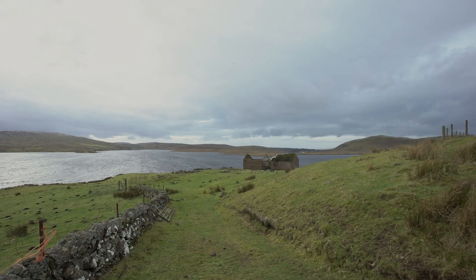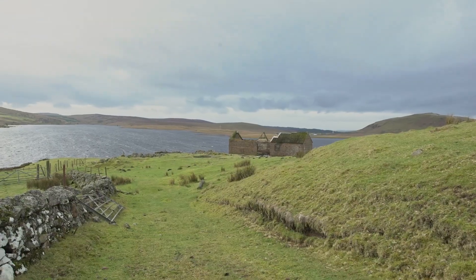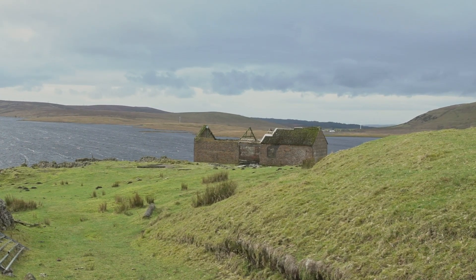So here we are at the barn. It's looking a little bit more decrepit since the last time I came. The wind is blowing almost straight towards us across the lock, so we've got some streaks on the surface of the water, which might come out well in the long exposure I've got planned. There should be some good movement in the clouds in the sky too. For this first shot, I'm going to use the wall and the track as a leading line down towards the barn and the lock.